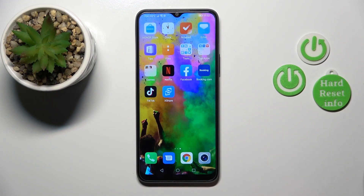Hi, today I'm using the Honor X8 5G and I'll show you how to check battery health with the Ampere app on this device.